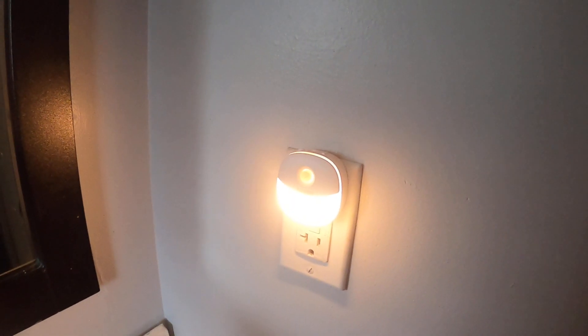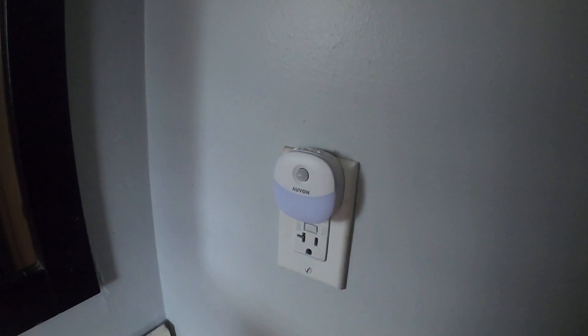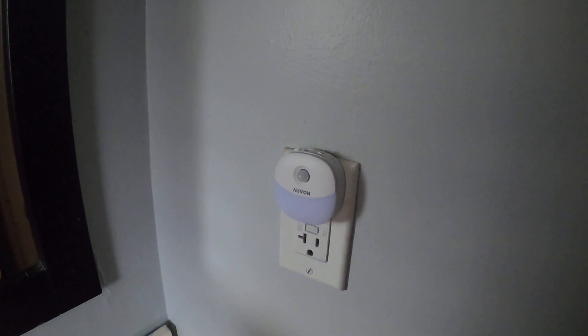This is a really nice night light. I love it. Perfect for your child's room or a baby's room, just to give that little glow and nice light.